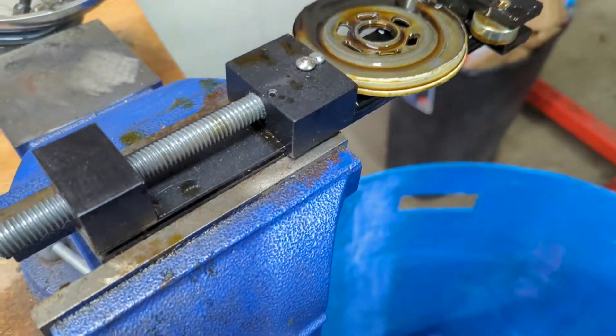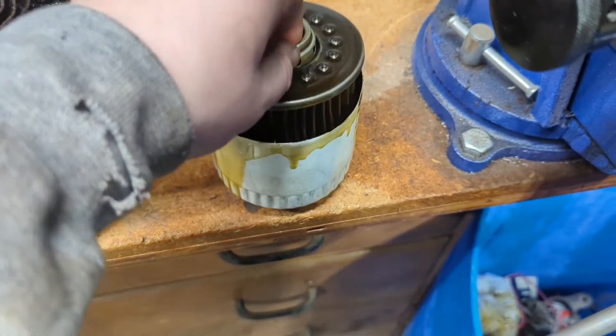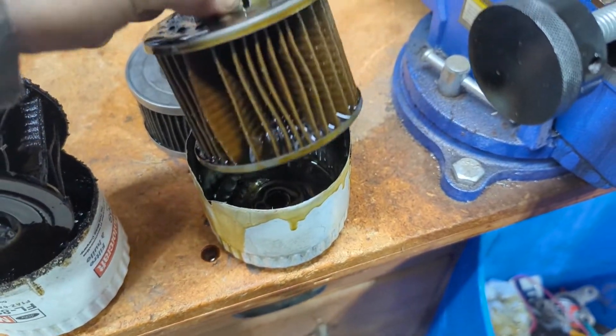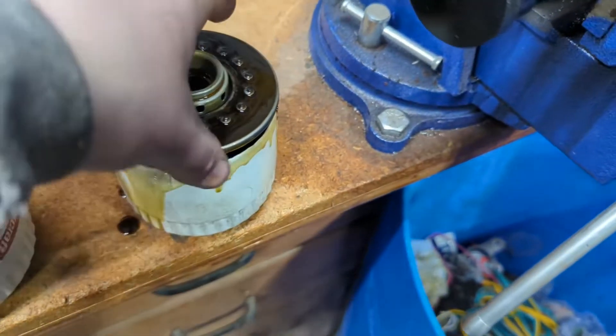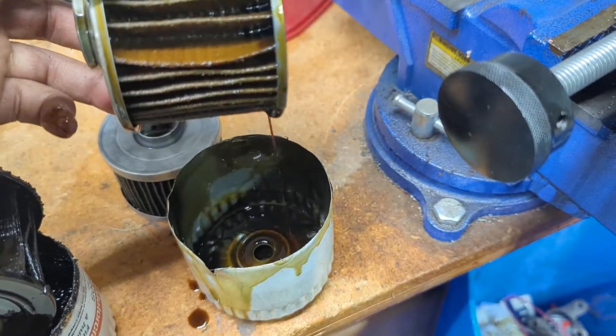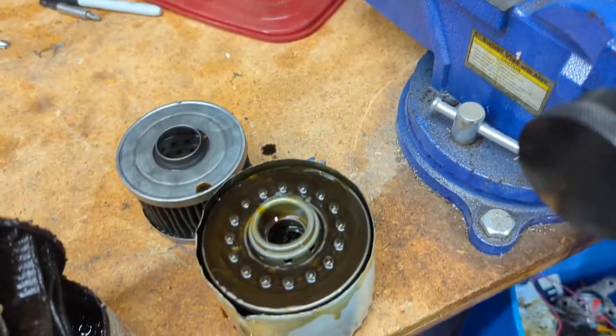Once you get that done, you get what we have here, which is just the empty filter can with a filter in it. This exact one here is out of my lightning pickup. The truck runs on E85, so you can see how light colored the filter is and even the oil. It's just light colored — that's just kind of how it always is.